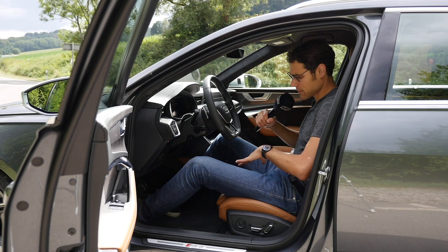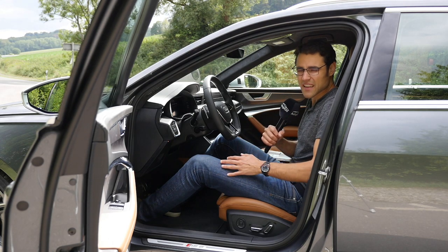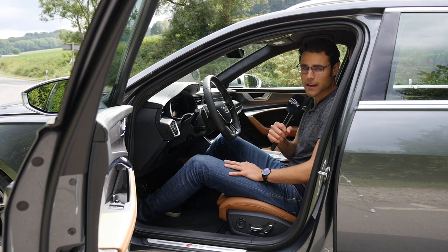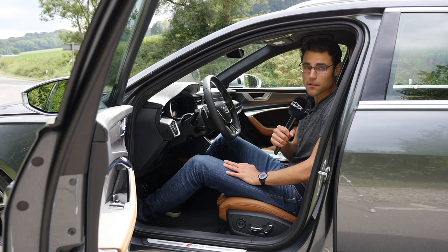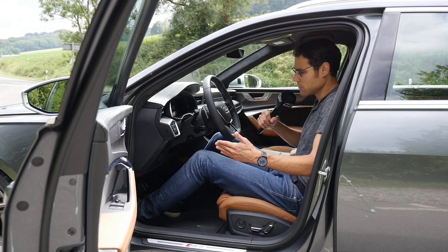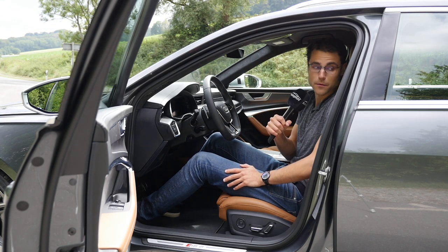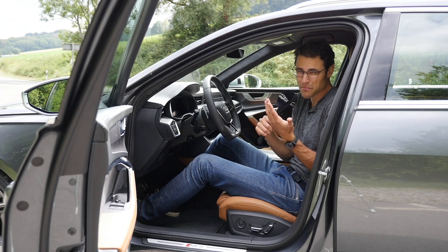In Europe, I would definitely stick with this sports seat because at least you can get Alcantara in the middle. In the US, it doesn't matter because both seats are animal skin only. You could also go for the comfort seat and have a little bit more comfort, a little bit more room to move around. They will be more comfortable than the more cage-in sport seats, although they of course look better from the form.